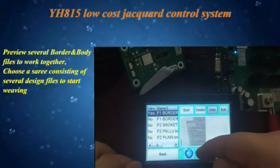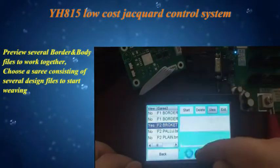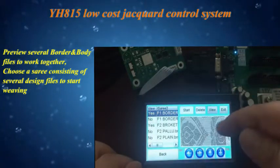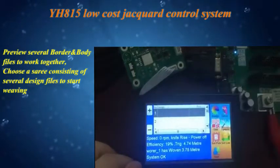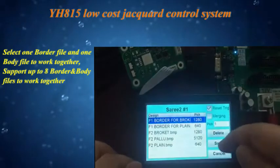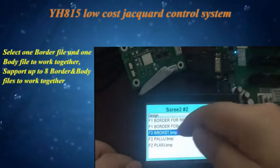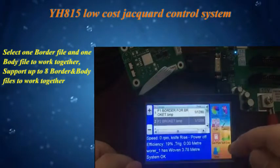The system allows previewing several border and body BMP files to work together. You can choose a sari consisting of several design files to start weaving, selecting one border file and one body file. The system supports up to 8 border and body files working together.